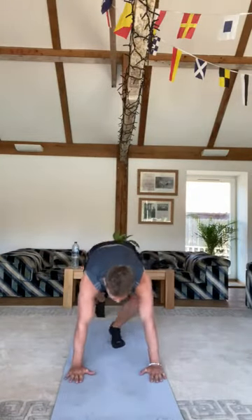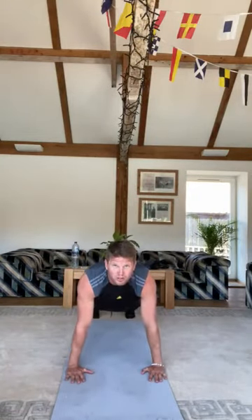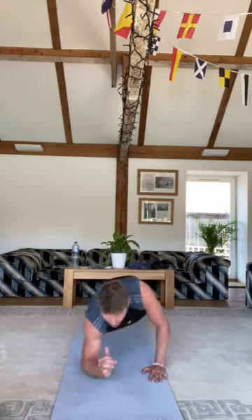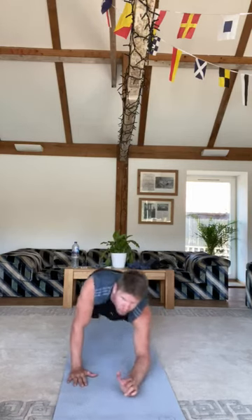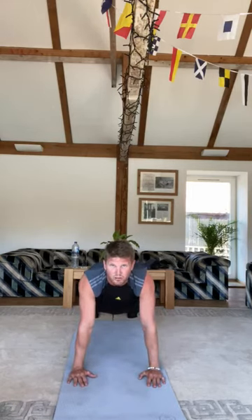Exercise three is press up up-downs. Get yourself in a press-up position and you're going to go down onto your elbows, back up onto your hands, down to your elbows, back up onto your hands — just keep doing that for the entire 30 seconds. That's exercise three.